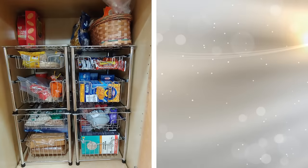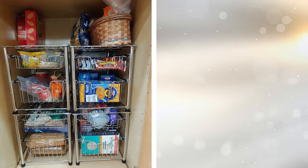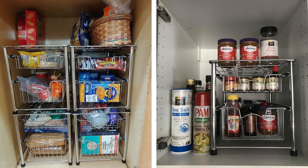5. Basket drawers are very useful because you can stack them together to create multi-use units. Place several in a cabinet, and you'll automatically double its storage capacity. On top of that, each drawer pulls out of the frame, making it easy to get to its contents. You can designate each drawer for a specific item.